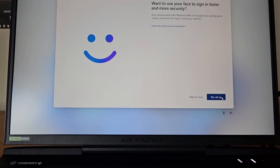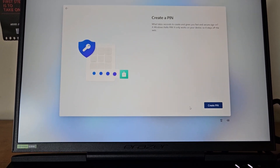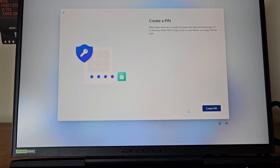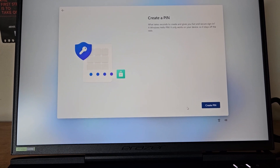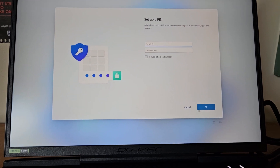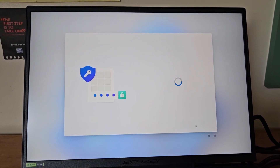It asks if I want to use my face to sign in faster — absolutely not. Next it asks me to create a PIN, which takes seconds and gives fast, secure sign-in via Windows Hello. Importantly, it only works on your device so it stays off the web. I'll pause to create the PIN and come back.